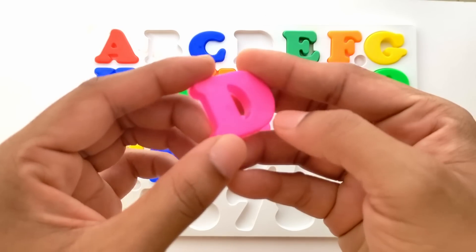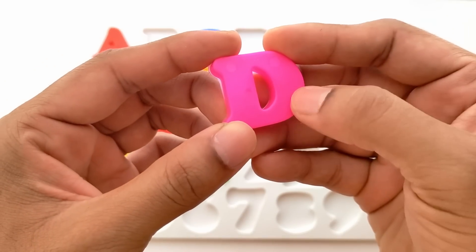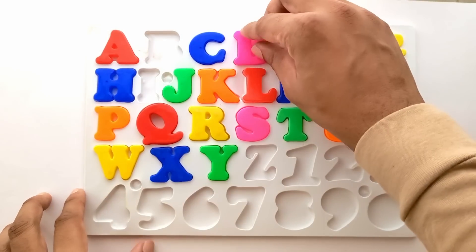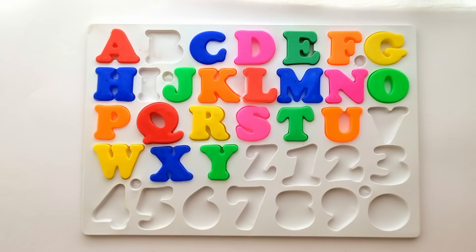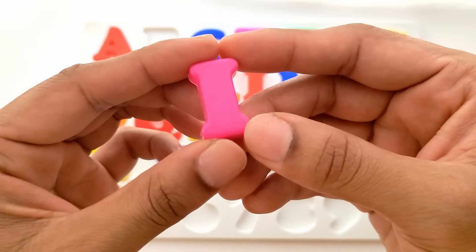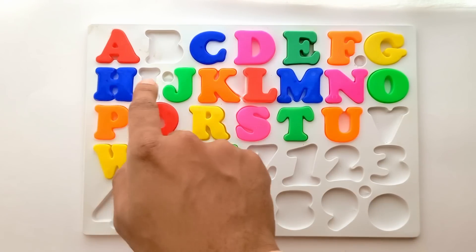Next we have D. D for dog. And this is pink color. It goes right in between C and E. D for dog. Next we have I. I for ice cream. And this is pink color. I goes in between H and J.